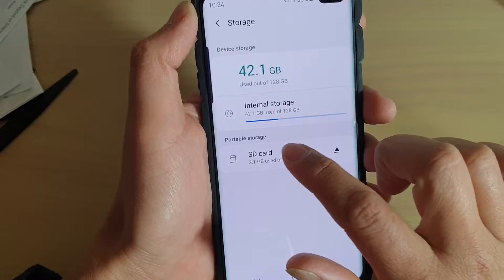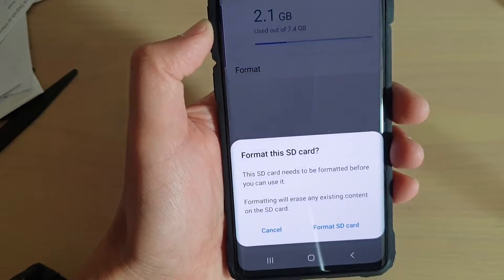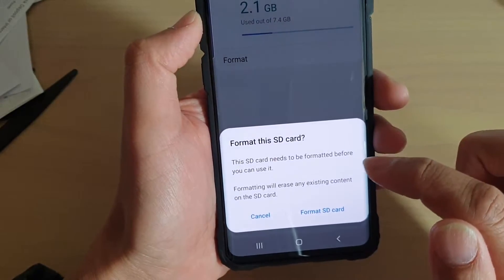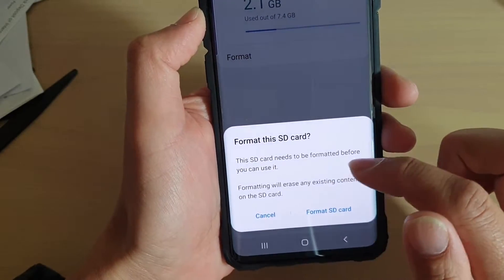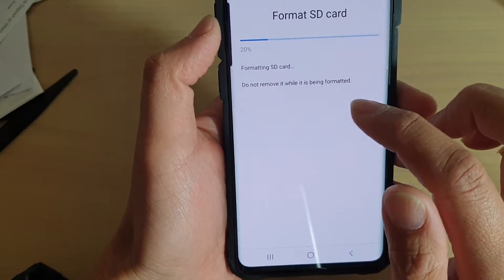Now tap on SD card and tap on Format. Down here it says this SD card needs to be formatted before you can use it. If you're sure, tap on Format SD card — this will format your SD card.